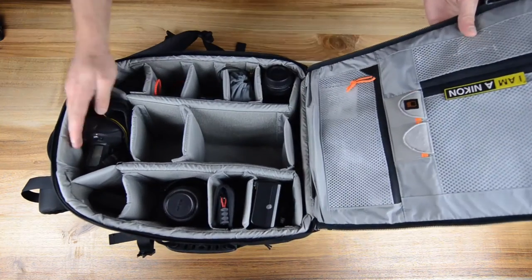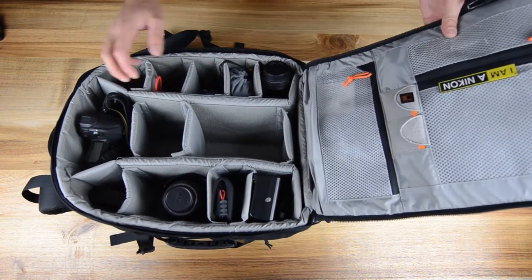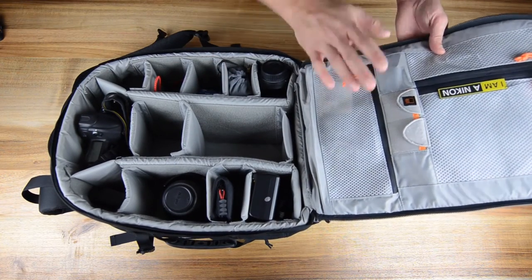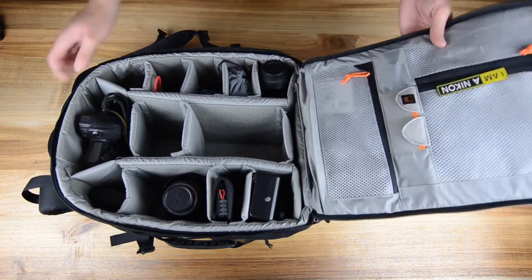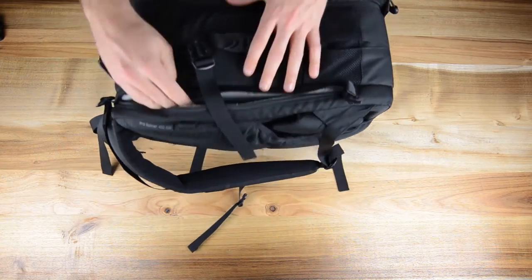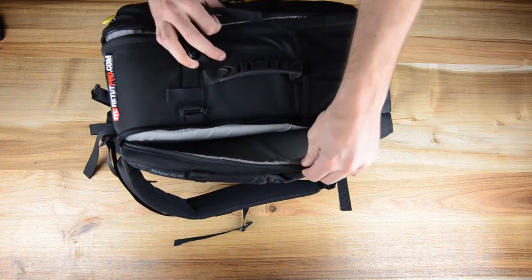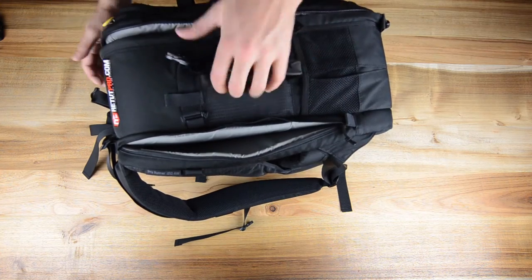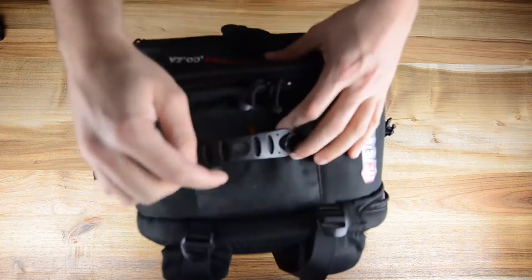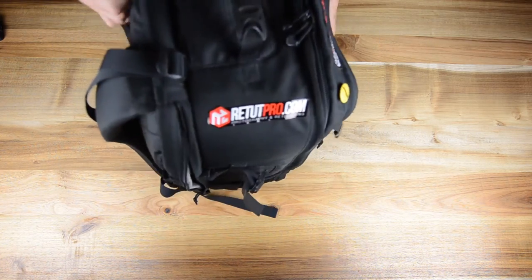Bag number nine is a LowePro bag — a pretty good bag to keep all our camera bodies and lenses in place. Not everything is in here since we're using some of it to shoot, but you get the idea — it's a nice bag with a lot of compartments to store your gear very safely. It also has another section to put a laptop or extras, a few more grip areas, and it comes with an extra internal rain cover. It's the best bag to have your photography gear in.